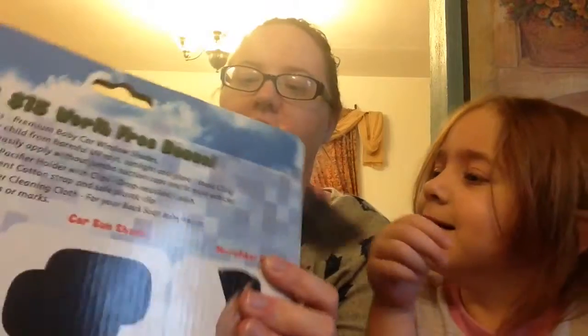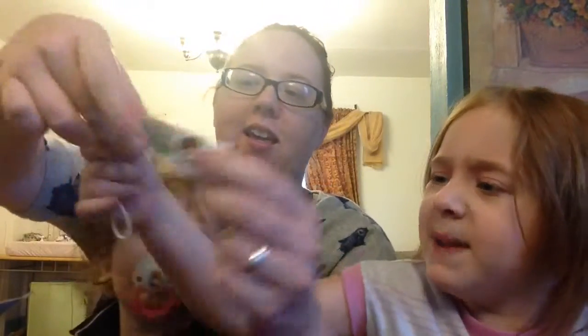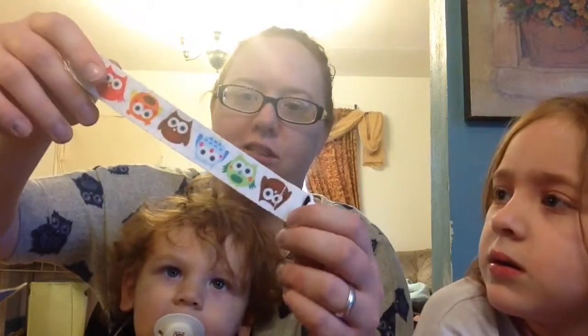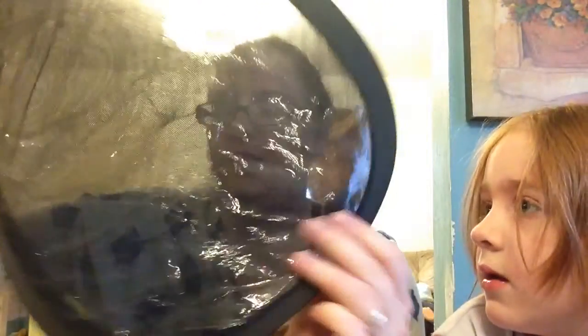So it comes with a binky clip — which Harper loves binky clips, she's got quite a collection. It comes with baby knees! And here's the strut. It comes with a cleaning cloth for your mirror for when it gets dirty. And a sunshade.